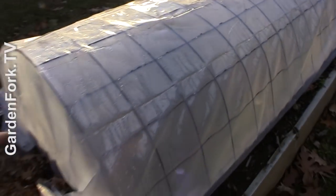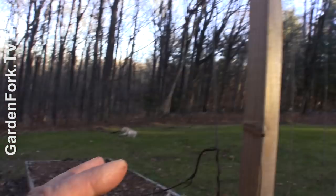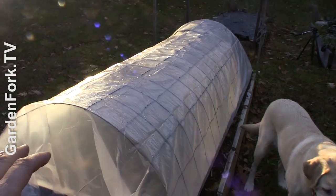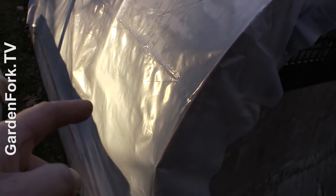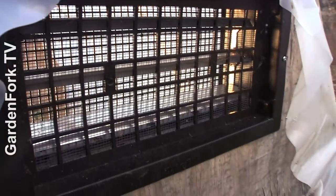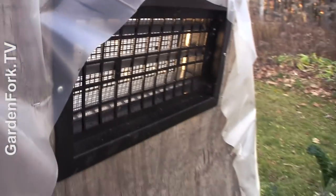These beds aren't ideally situated for winter growing because my sun is over there and the beds are kind of tilted away from the sunlight. But they do pretty good. I put the shorter one in front of the taller one so the taller one doesn't block the sun from the shorter one. You can see the vents are open, and when it gets to about 45 to 50 degrees those vents will automatically close. I'll link in the show notes where to buy those vents — they're inexpensive and you can get them online.